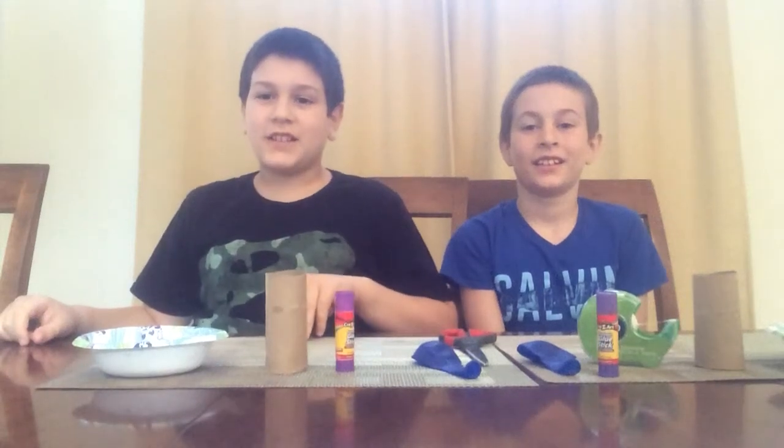Hi and welcome back to our channel. I'm Cory. And I'm Angel. And today we're going to show you how to make some party poppers.